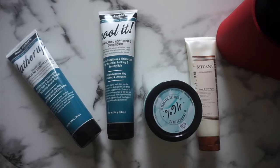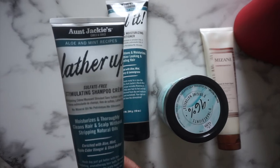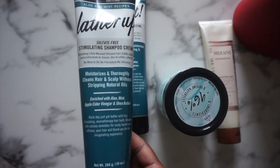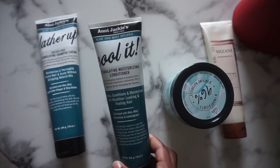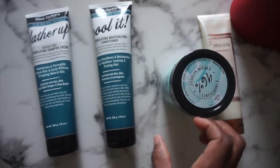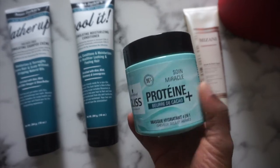The products we're using today are from Aunt Jackie — the aloe and mint collection. I've been wanting to try these products for a while. They're finally available in France, so I'm very happy about it. I'll also use this hair mask from Schwarzkopf. I want to try it and see how it works on my hair.